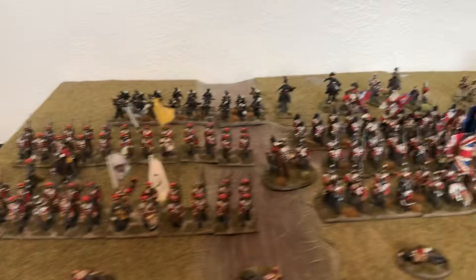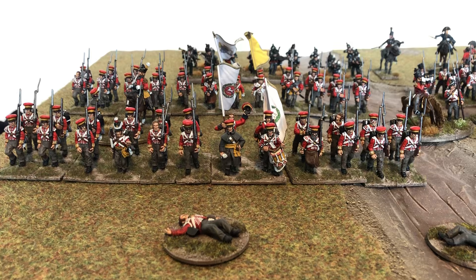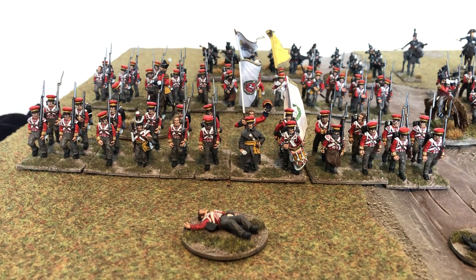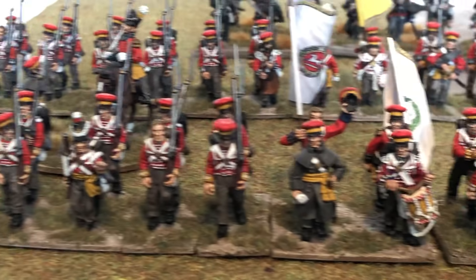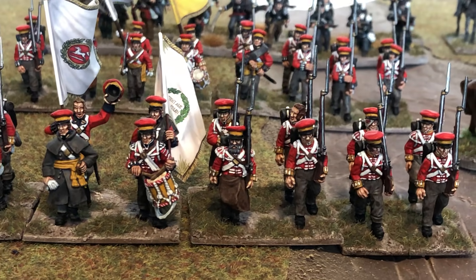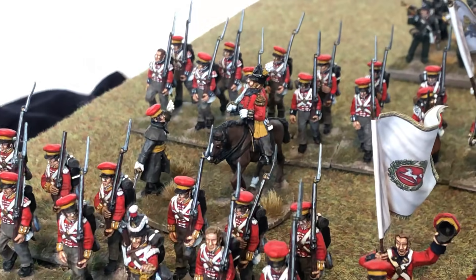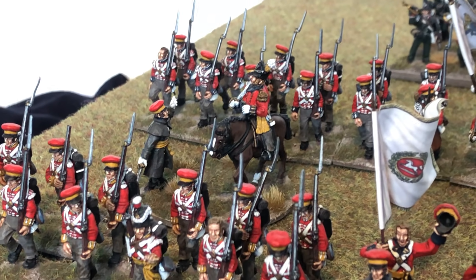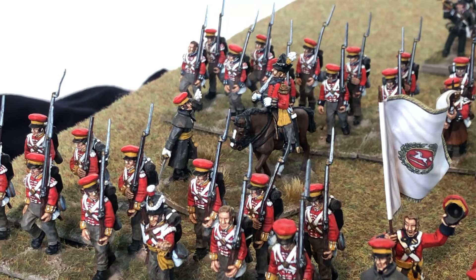We'll start at the front down here. This is a Warlord Games Hanoverian unit with, I think, two Perry metal figures — one being an NCO with the Shako, and the other being the Sapper next to the drummer. So yeah, Warlord Games Hanoverians. Just behind them there's a command base — these are actually Warlord Games metals. They were British command figures but have been painted up as Hanoverians. I put a cap head on the foot officer there. Nice change with the overcoat as well — really nice figure.